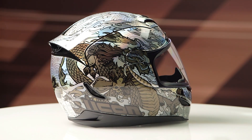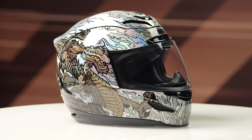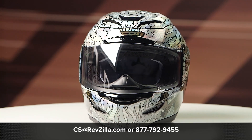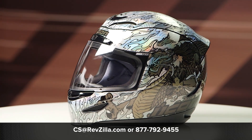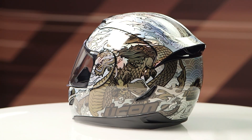This is exactly the madness that you would expect from Icon. The graphic is available only in one color — silver only — and it includes one clear face shield in the box. If you want to learn more about the Icon Armada line of helmets, click the info button, head over to RevZilla.com, and once you're there you can watch the detailed breakdown video where we rip it apart to give you all the facts.